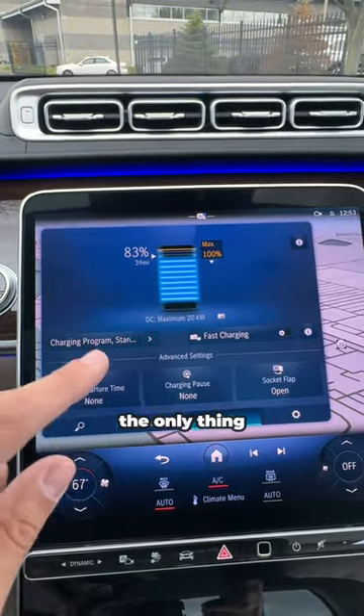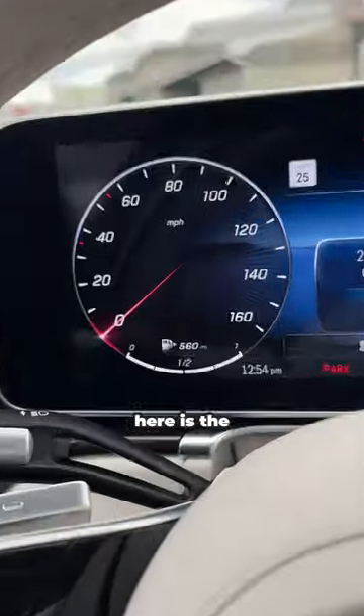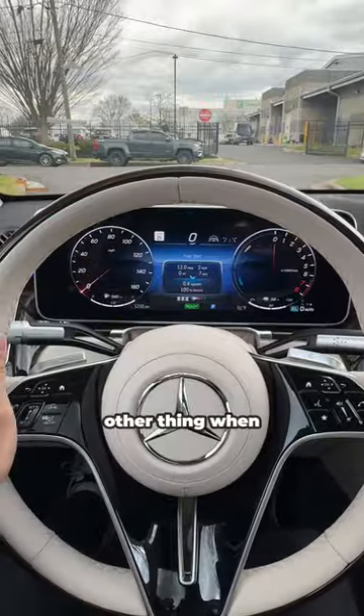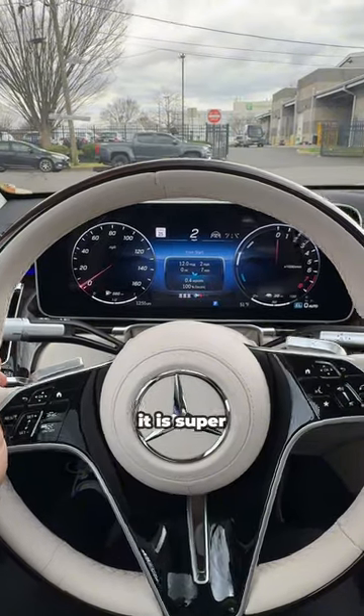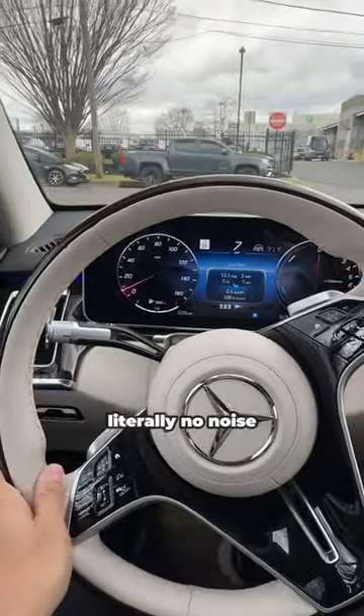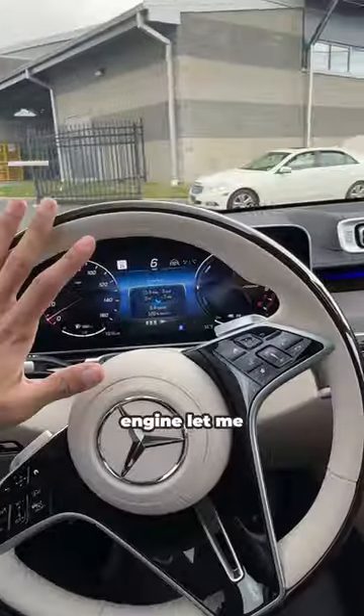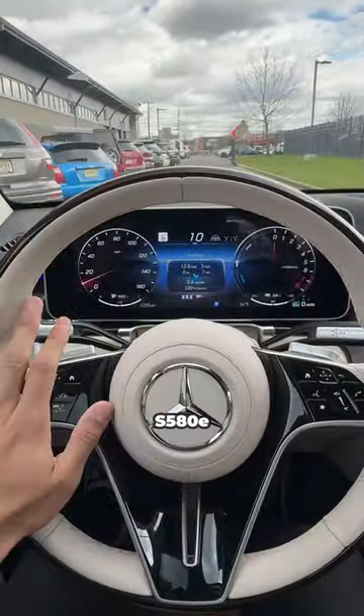But that's not the only thing you have. You'll notice over here is the fuel gauge telling you there are 560 miles left on a full gas tank. And when you drive it around, it is super quiet — it makes literally no noise because it's running off an electric motor versus the gas engine. Let me know in the comments below what you guys think of the S580E.